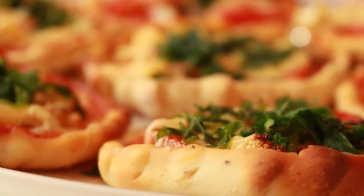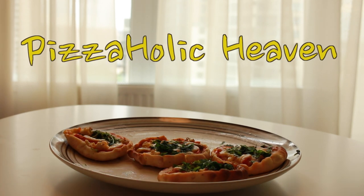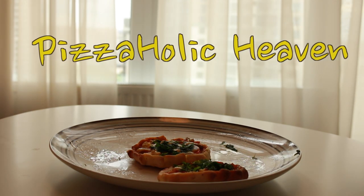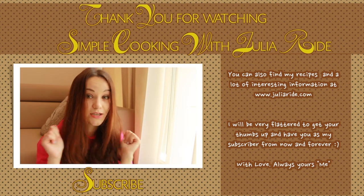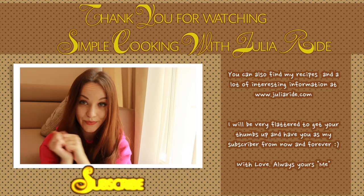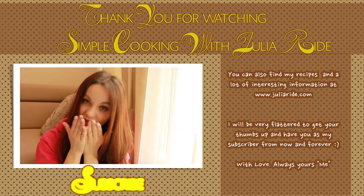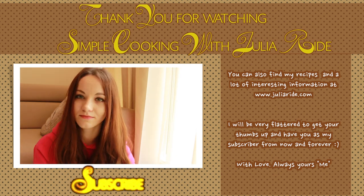I've made those pizzas for my birthday and I got a chance to try just a little piece of it as everyone tried to grab as much of them as possible onto their own plate. Yeah, it was so good. Enjoy your pizza and don't forget to like this video and subscribe to my channel if you are not subscribed yet. And I will see you in the next video. Bye.